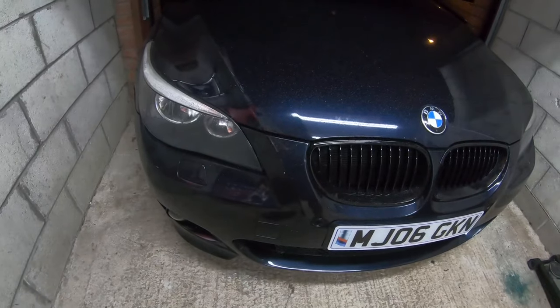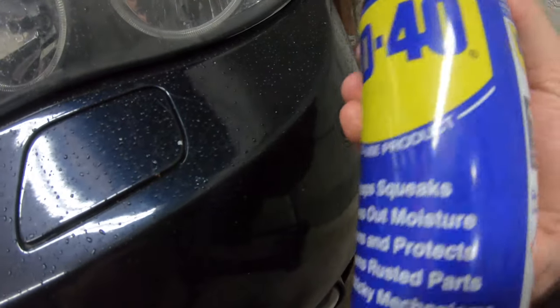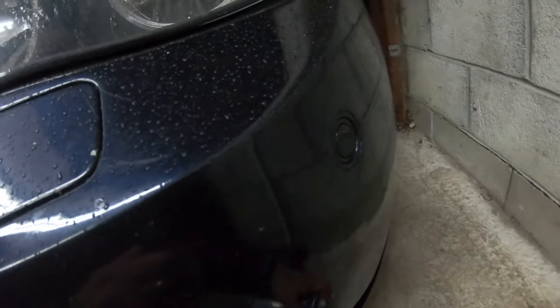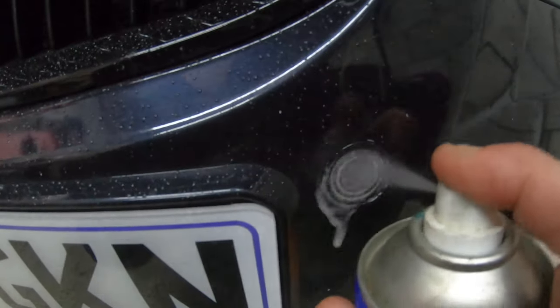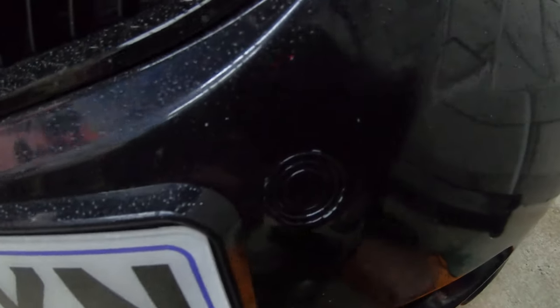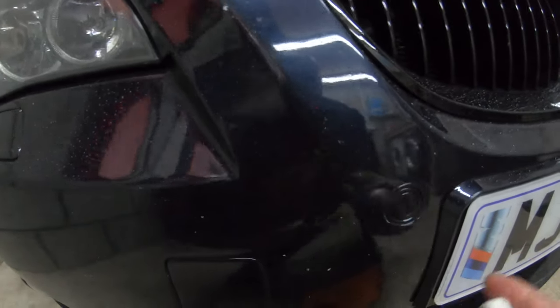I'm going to do it to the rear as well to get them more fully functioning. These are the parking sensors right here. What we're going to use is WD-40. As you can see, this stops squeaks, drives out moisture, and also cleans and protects — that's the exact problem: moisture inside the sensor. So we spray a bit of WD-40 there and then just rub it off. You can use the little nozzle it comes with as well. We're going to do the same thing for each sensor along the front, just rubbing them down and keeping going all along.